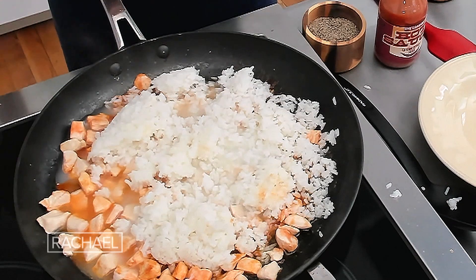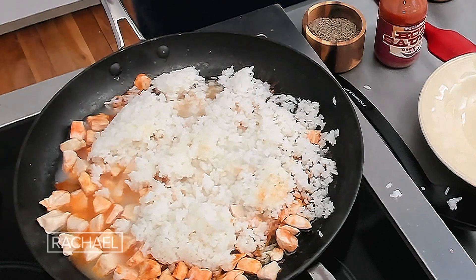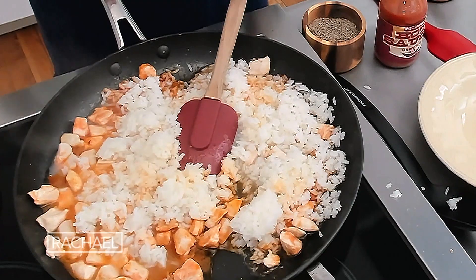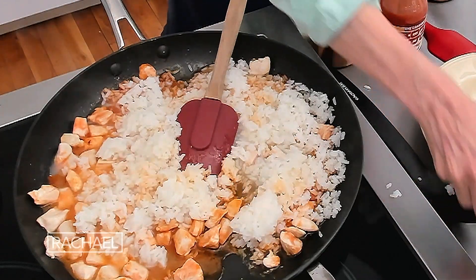Julia Child made millions of mistakes on TV and then reminded everybody that they were alone in the kitchen. The fact of the matter is, yes, you are alone in the kitchen, so you can make mistakes and nobody will know.